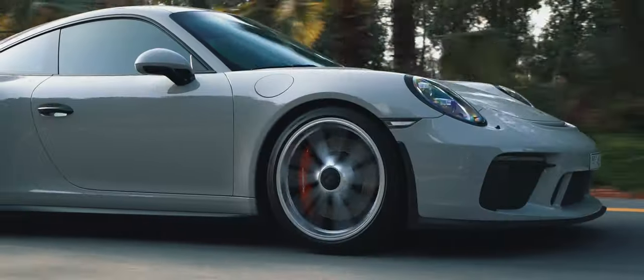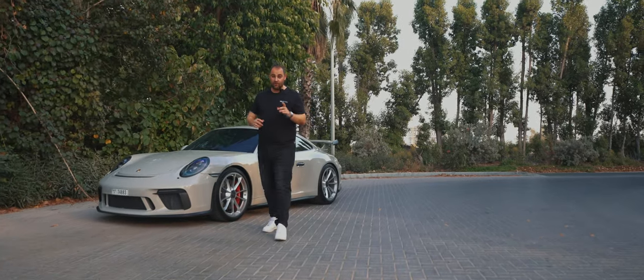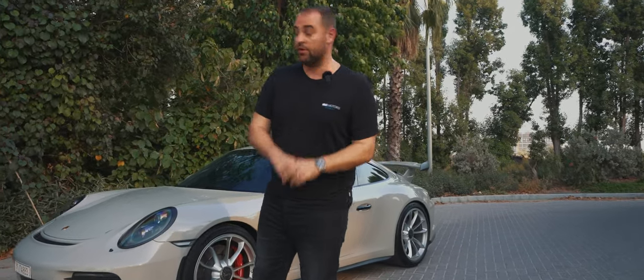Porsche does this every time — you think that's as good as you can get and then they just improve it time after time, and the recipe is always a little bit sweeter. I'll do a quick walkaround because I know you want to see me out in the car giving it a good drive. I'll start off with the main differences between the Gen 1 and the Gen 2 when it comes to the GT3 Club Sport on the 991 models.